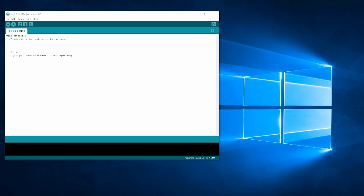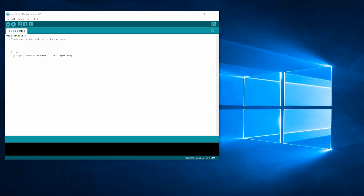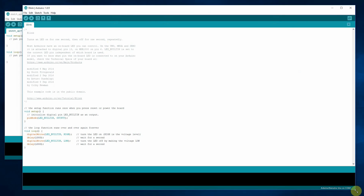To get started running the Blink example on the Edgeboard, the first thing you'll need to do is install the Arduino core for the Apollo 3, and that can be done following the instructions in the GitHub repo — the link is in the description. Once that core is installed, you'll be able to go to your examples in the basics folder and click on Blink.